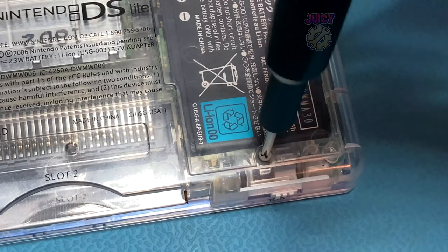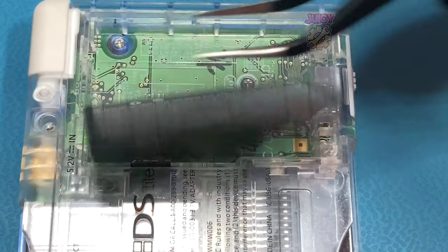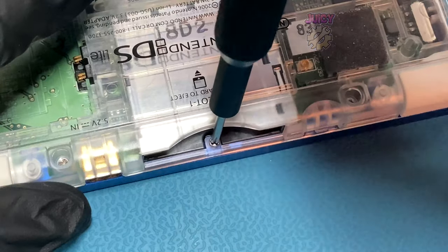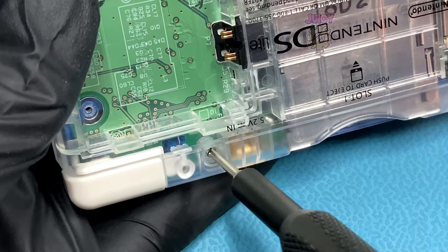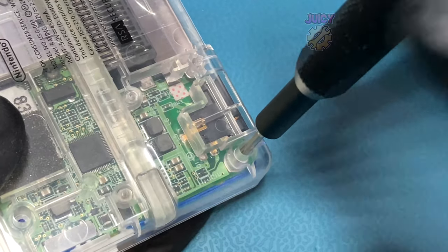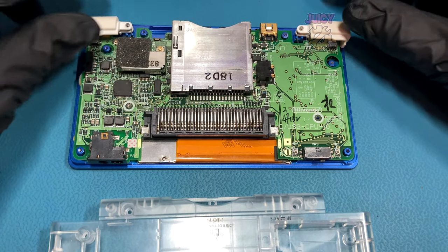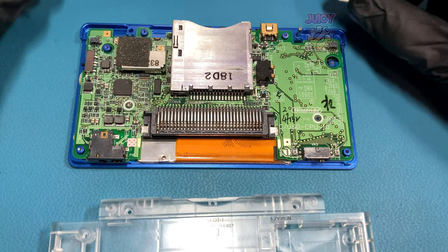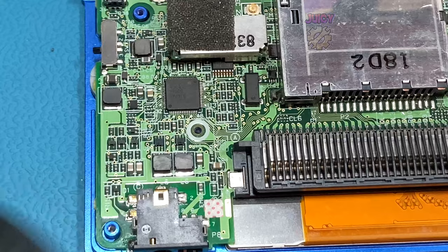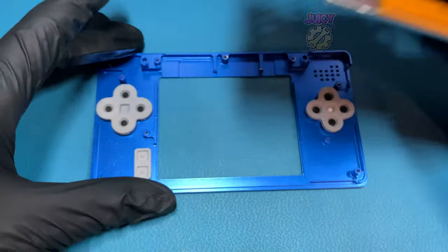The first thing I'm going to do is remove the battery cover, remove the battery, and then unscrew all the screws from the back of the shell. With all the screws removed, I can remove the rear half of the shell, being careful to move the left and right triggers, making sure the springs don't ping anywhere, and then removing the Phillips screw holding the board down. I can now remove the DS board from the shell and we can put the shell to one side.